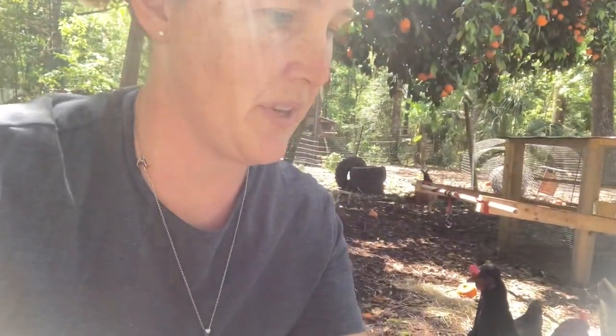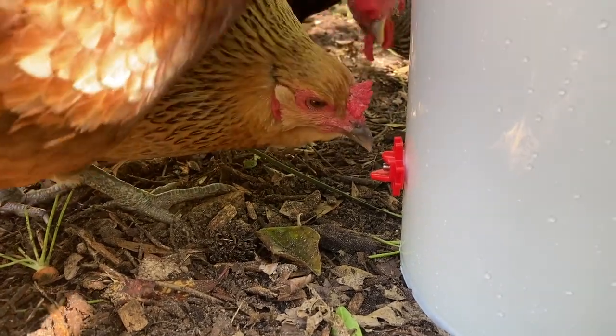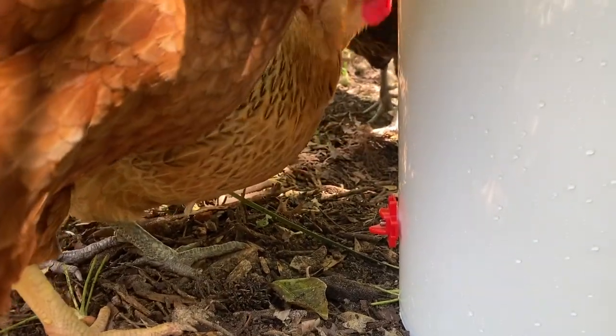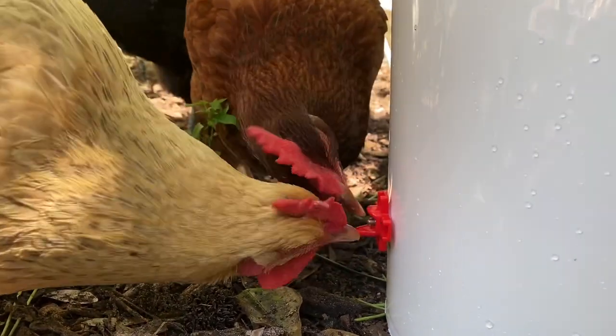Check out chicken nipples on Amazon or anywhere you get your poultry supplies. I think the brand was Rent-A-Coup — I've never used the brand before, but the nipples are pretty hardy, the directions are super clear, and they were very affordable. It took the chickens about five seconds to figure it out, so we've got to be happy.